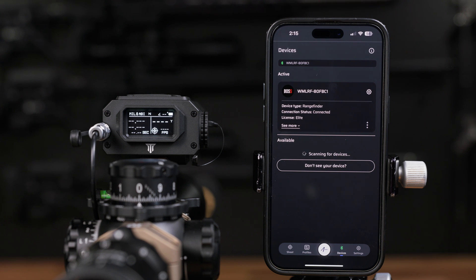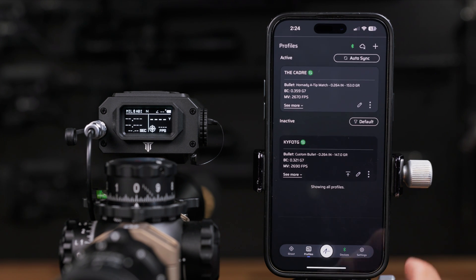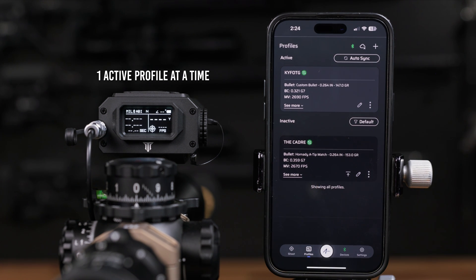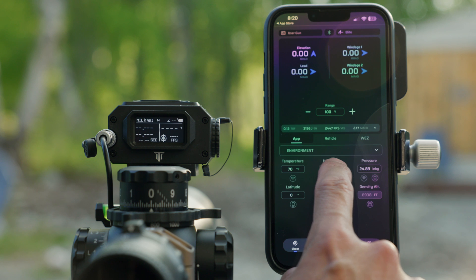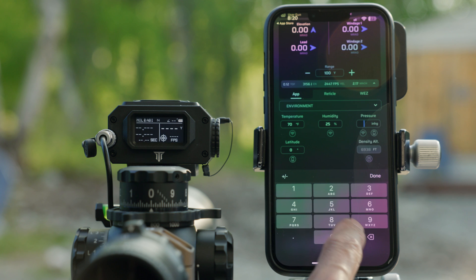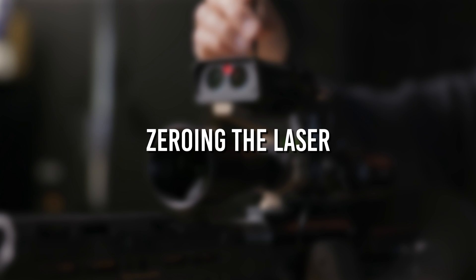You'll receive an in-app confirmation when pairing is successful. Next, select the desired ballistic profile within the AB Quantum app to activate it on your Fire 4000. Remember, the Fire 4000 stores only one active profile at a time. The profile you activate in the app is the exact ballistic data your Fire 4000 will use in the field. Ensure your environmental data is accurate. Always confirm you've selected the correct profile for your rifle and ammunition before proceeding.